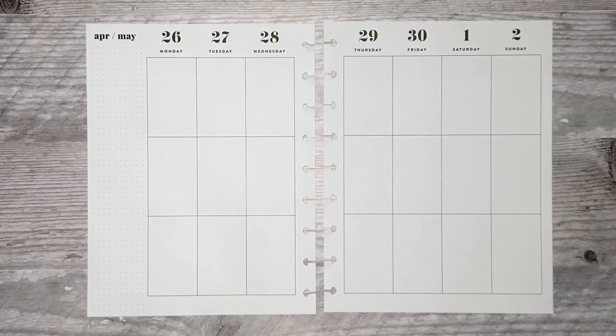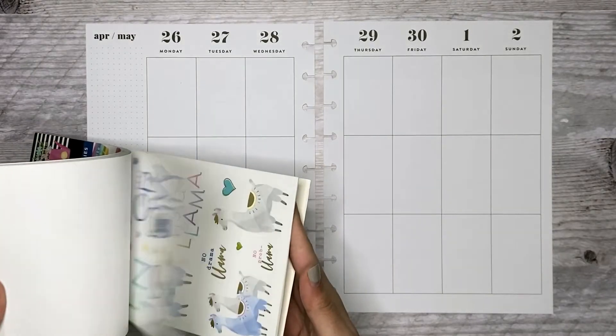Hi everyone, welcome back to my channel. Today I'm going to be planning in my classic catch-all Happy Planner for the week of April 26th through May 2nd, and for this spread I'm going to use Happy Illustrations.